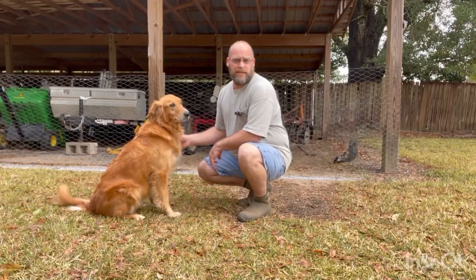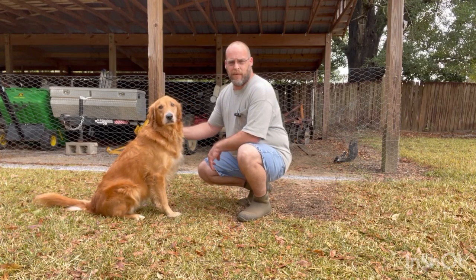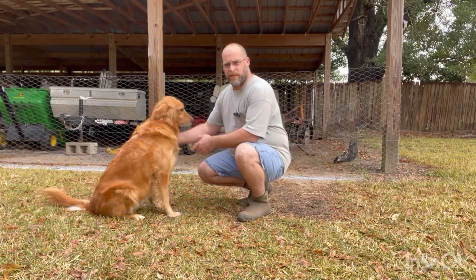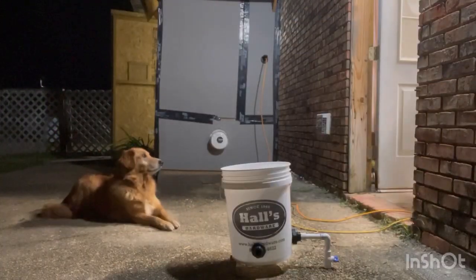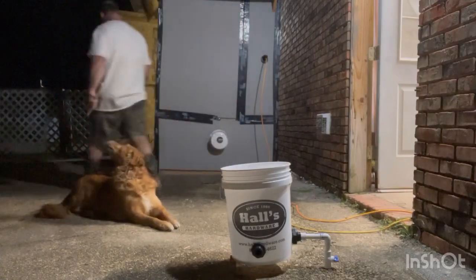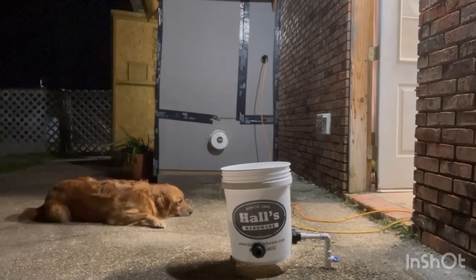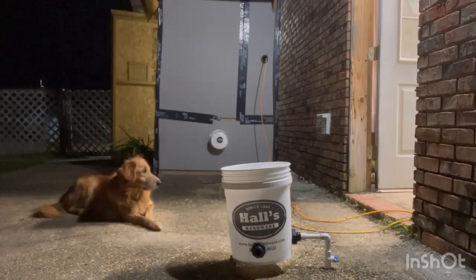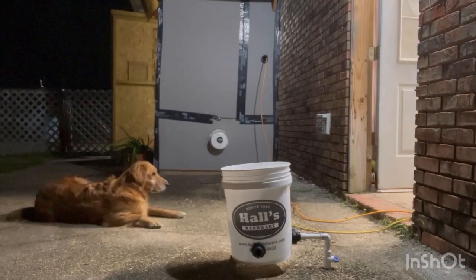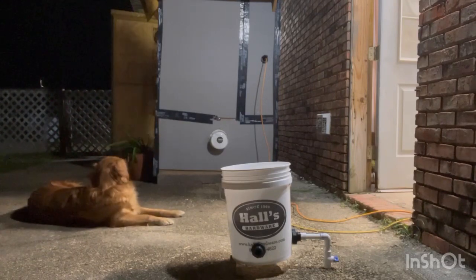Hey guys, so if you liked the video, hit that like button, subscribe, and hit the notification button so you get notified when we make our videos. And this is Finn — y'all have a good day. Watch that bucket, boy. You're gonna watch it? Let me know when it's dry.